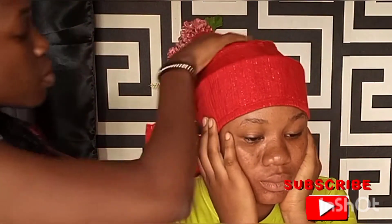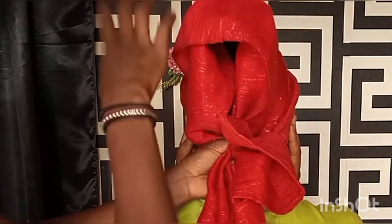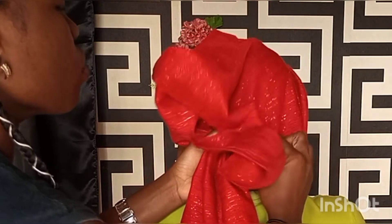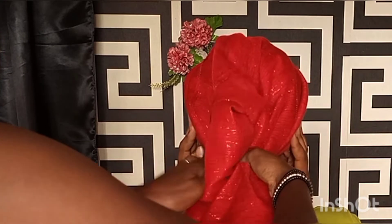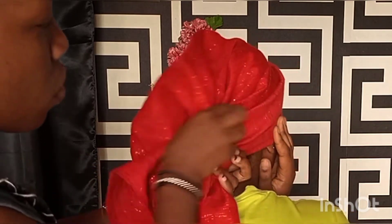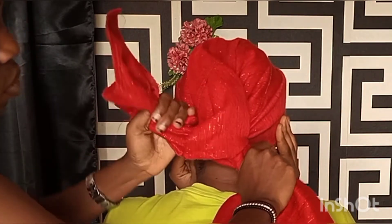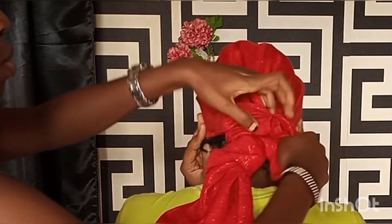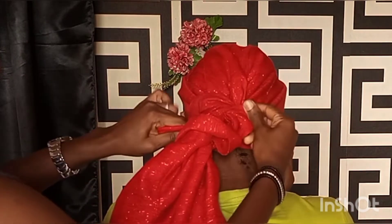I did not tie in this style — I didn't tie at all. What I did was take the shorter hand and wrap the longer hand. Wrap tight and firmly so that your gele will not unravel.